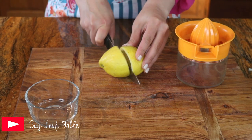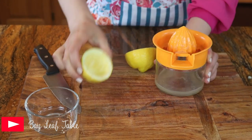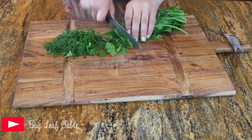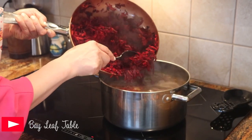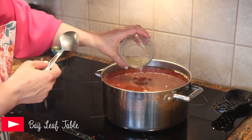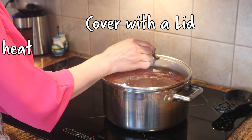Cut your lemon in half and juice it. Chop up your dill and parsley. Add the sautéed mixture, beef flavoring, and lemon juice into the kettle. Stir in the ingredients.